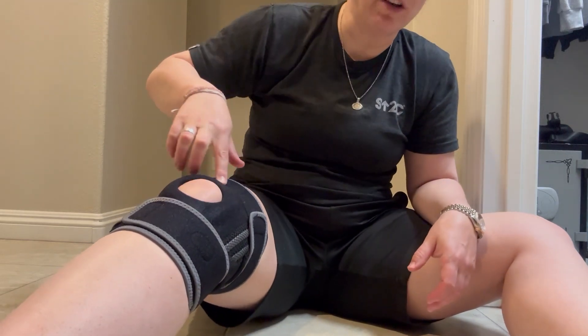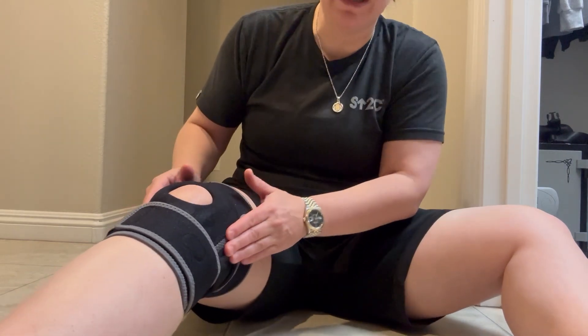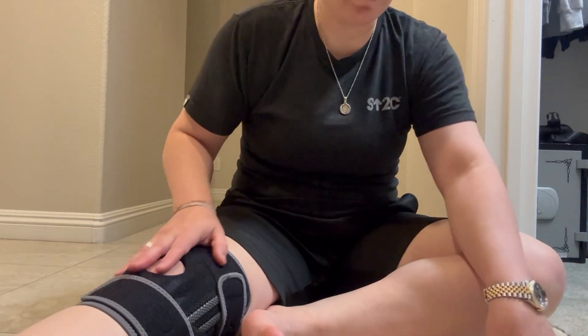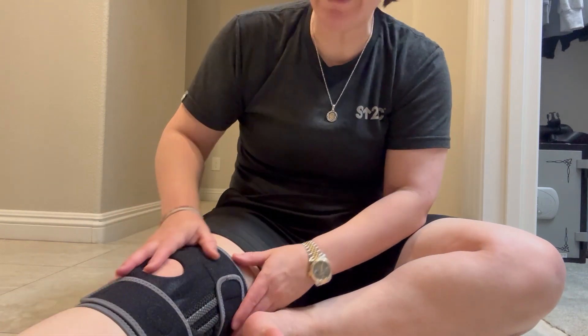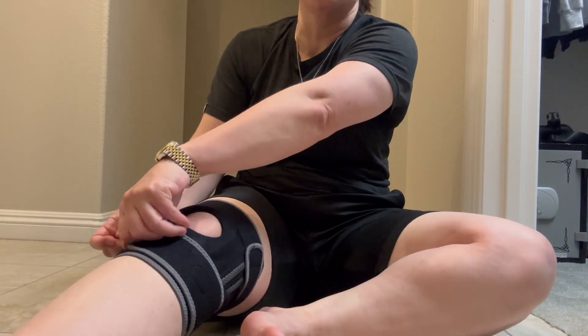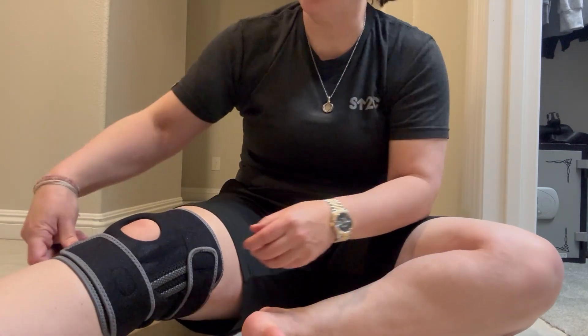The Patella gel pad and side stabilizers have been really, really terrific for me as well. It's a breathable lightweight fabric, which is also really nice. And then you have those four adjustable straps that I already showed you.